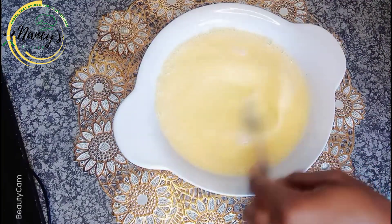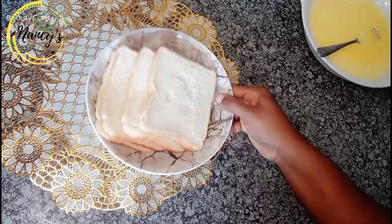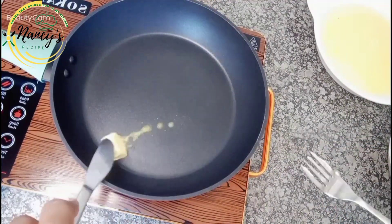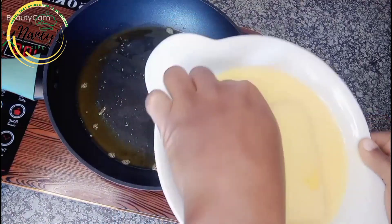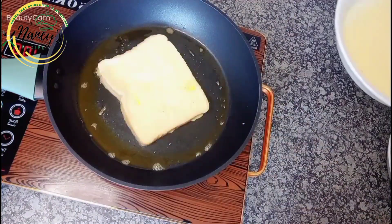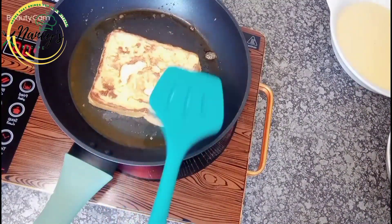I'll be using white sliced bread for the toast. Let's get started — I'll heat up my pan with butter, dip the bread into the egg mixture, then place it in the pan. Allow it to toast and heat up, then turn it to the other side.